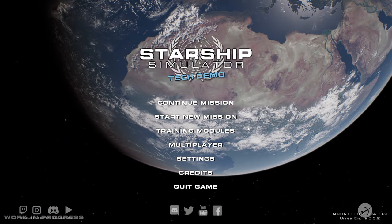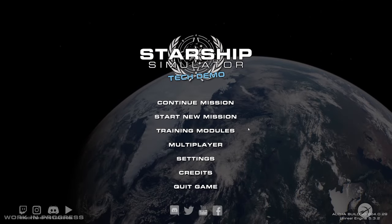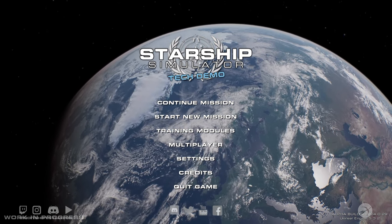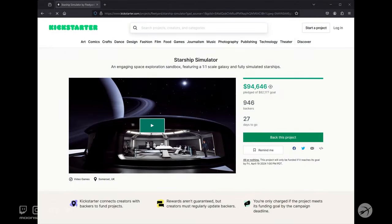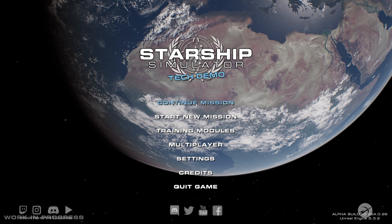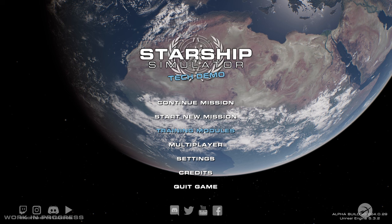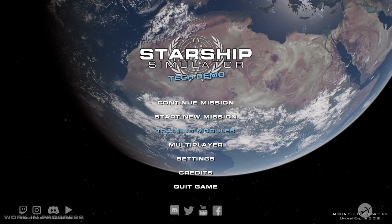Hello and welcome to Moonshot Studios. I am Ben and today we are playing some more Starship Simulator. I've got exciting news — it has been backed on Kickstarter and they reached their goal in just under three days. Today, instead of doing the regular, I am going to do the cold start mission, which is one of the training modules. This is where the ship is completely cold and you have to essentially boot up the warp core.